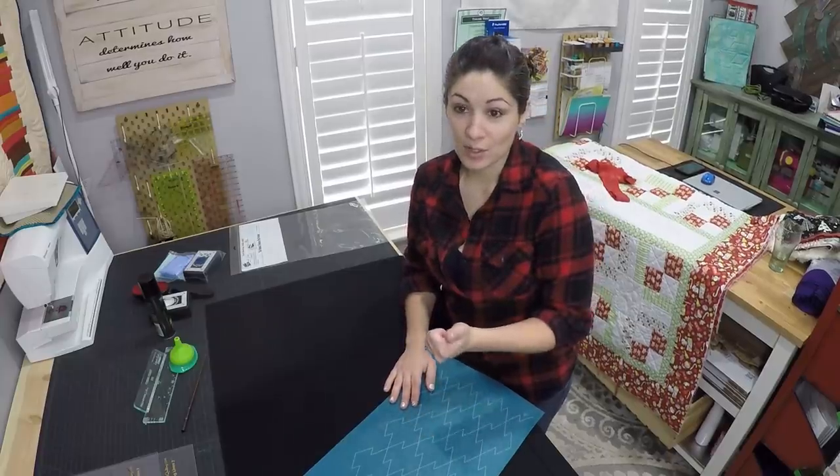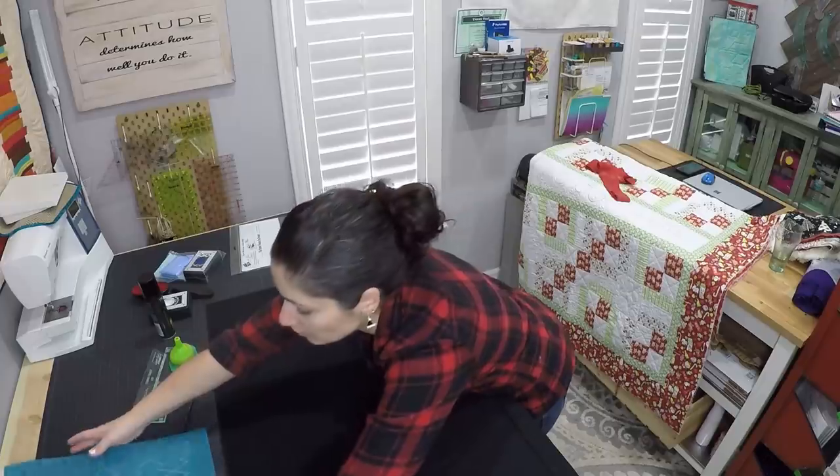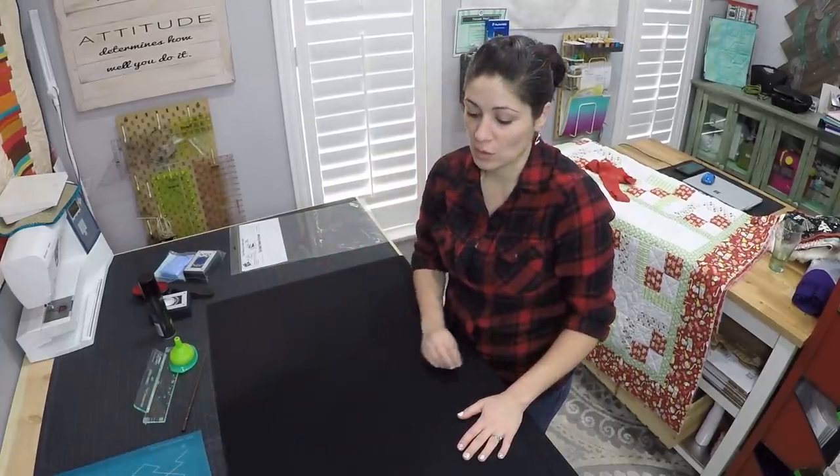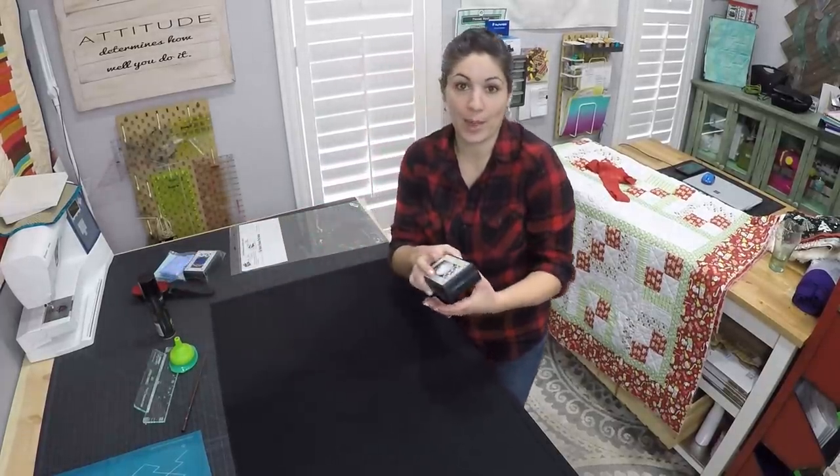Once you have a stencil of some kind and you want to adhere it onto your fabric, you can do a lot of different things. You can use a little chalk roller if you want, but I recommend using a quilt pounce pad.